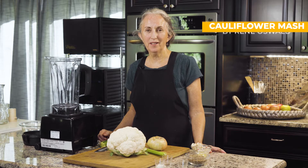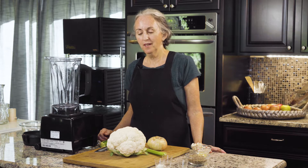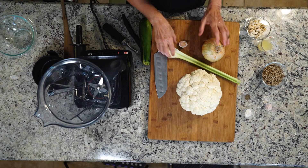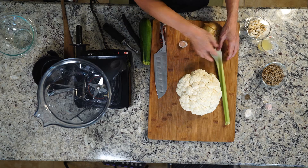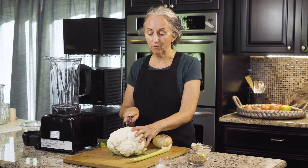Hi everyone and thanks for joining us. Today we're going to make cauliflower mash. It's like mashed potatoes without the potatoes. It's a really good recipe and I know a lot of people make different variations of this. This is just one I came up with that I thought was really good.